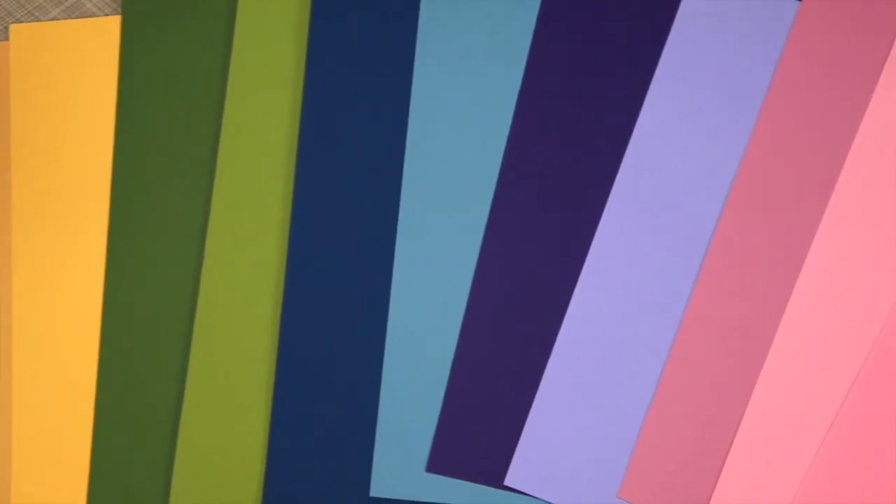Bazzill by American Crafts is one of the most popular cardstock brands for scrapbooking and paper crafting. They have a huge selection of 8.5x11 or 12x12 cardstock in a rainbow of colors and various special textures as well as smooth.